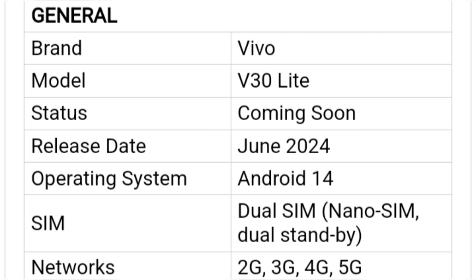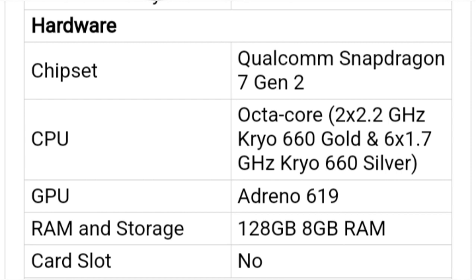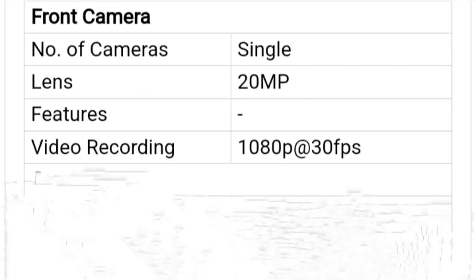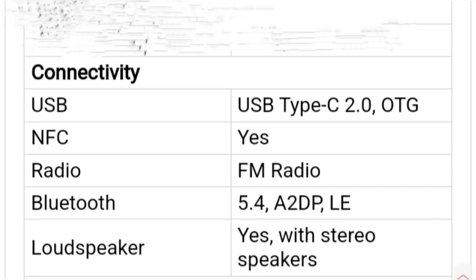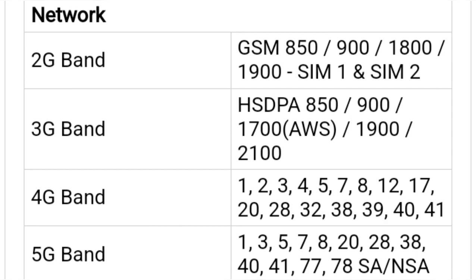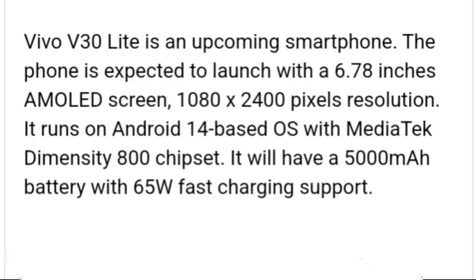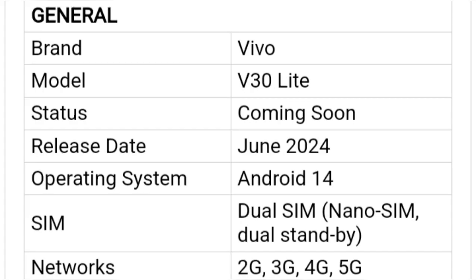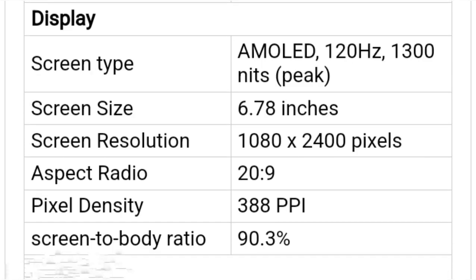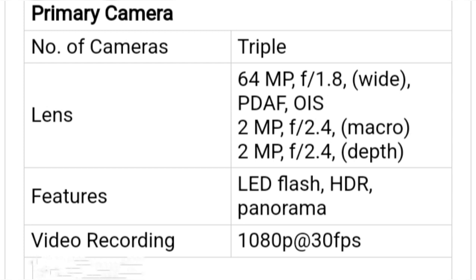The Vivo V29E debuted globally in October. Display: Vivo V29E sports a 6.67-inch FHD plus AMOLED display with a 120Hz refresh rate and a punch-hole cutout. Processor: the handset is powered by the Qualcomm Snapdragon 695 processor with Adreno GPU. Battery and charging: the Vivo V29E packs a 4800 mAh battery with 44W fast charging support.